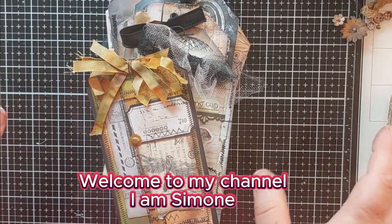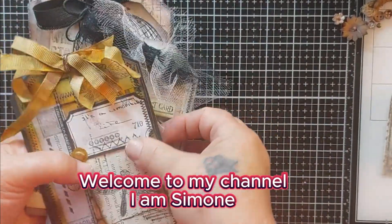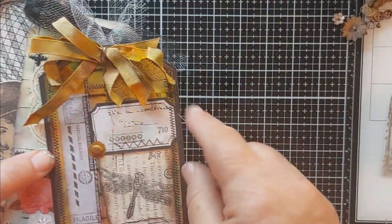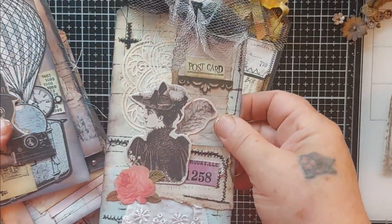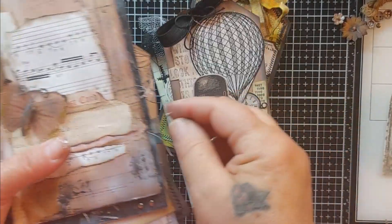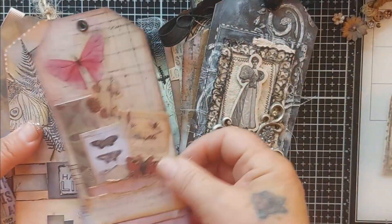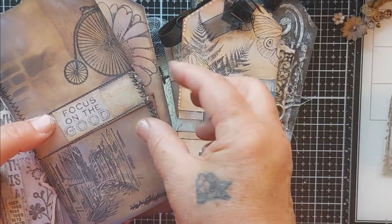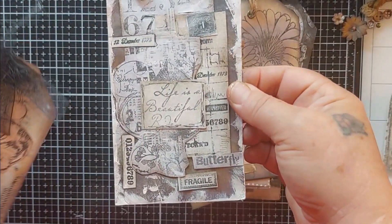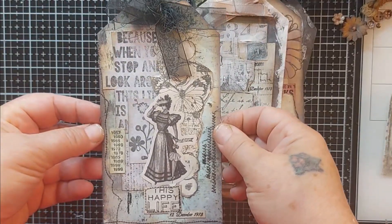Hey everyone, today we're going to be creating a tag. These are the ones I did yesterday — I just wanted to show them to all of you real quick. This one I did by using water stains, same with the ribbon. They're just basic tags. Most of these little tags I did myself with my stamps. I really like this one — these are just simple ones.